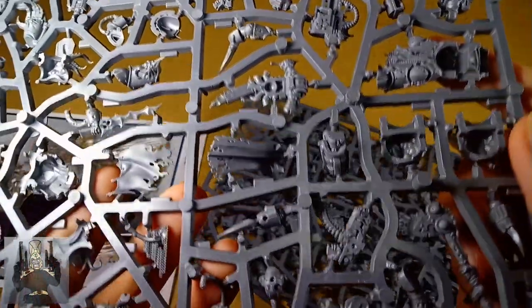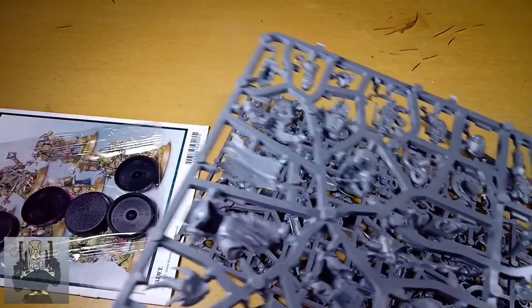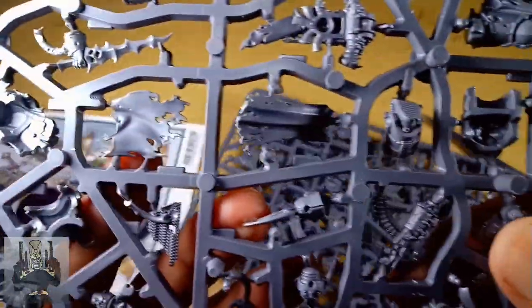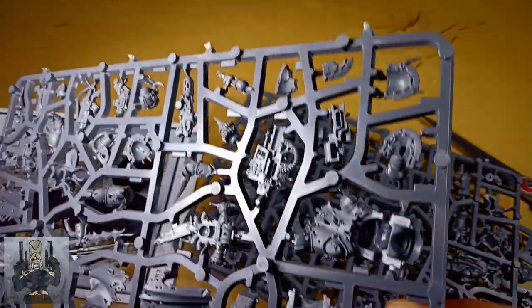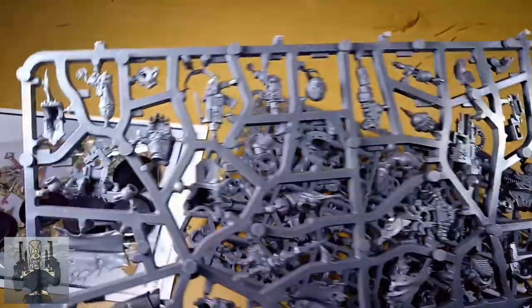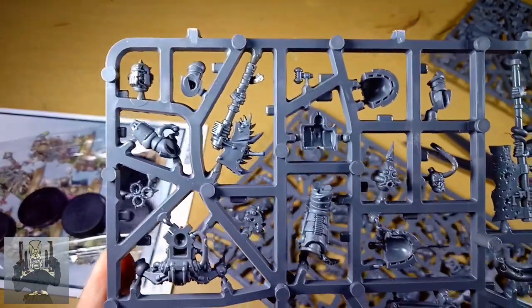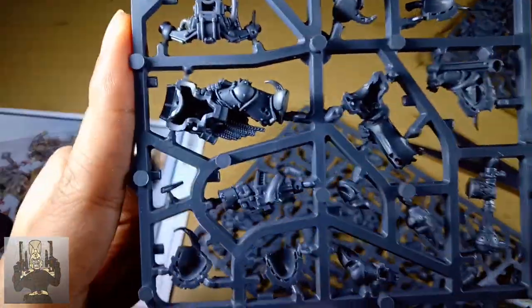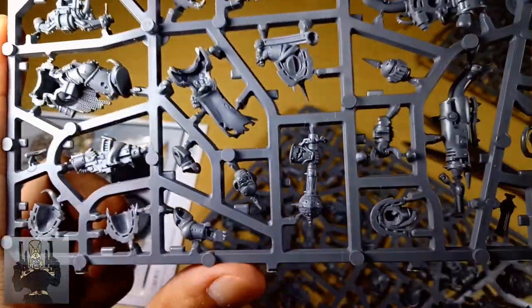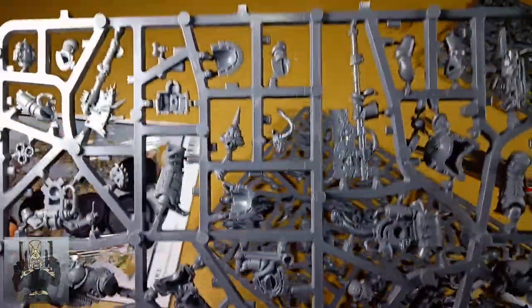I'm going to have fun customizing these guys. This is a head, right? I have no idea what this is, but I'll consult the manual after I've finished this video. I like this head — very ominous, very foreboding. Just imagine going up against a helmeted guy that shows nothing but darkness underneath. And here's another one. What is that — a Power Axe? Do Death Guard have Power Axes? I'm not too sure. Oh, I think this is the Great Plague Cleaver. Like I've said, I'm new to Warhammer 40k.